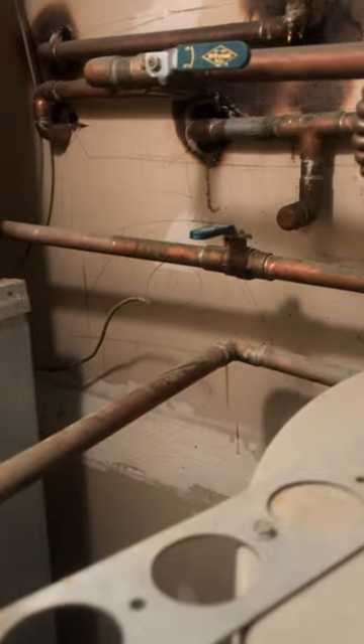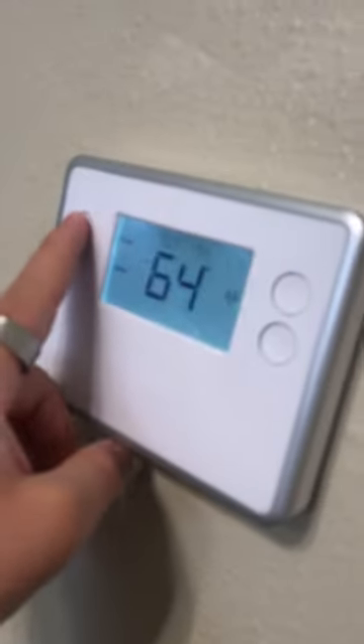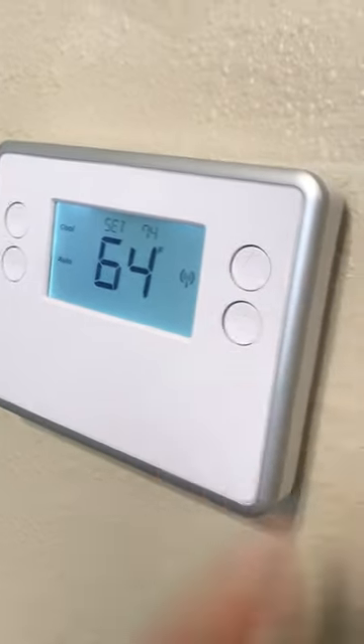They're basically facing opposite of what the pipe is doing. Now you should be able to use your AC — that's all you have to do. So from here, come over to your AC, hit mode, make sure this is set to cool, and then auto, and then you can just adjust this to your desired temperature.